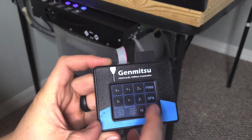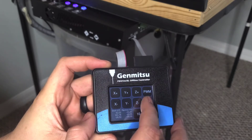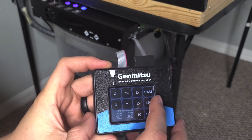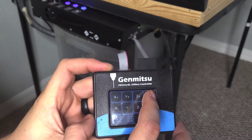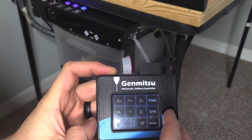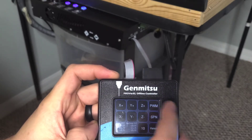You can hit SPN — that'll turn on your spindle if you want to maybe drill something out, which is handy. I have no idea what PWM stands for — maybe it has something to do with the laser. When I press it nothing happens.